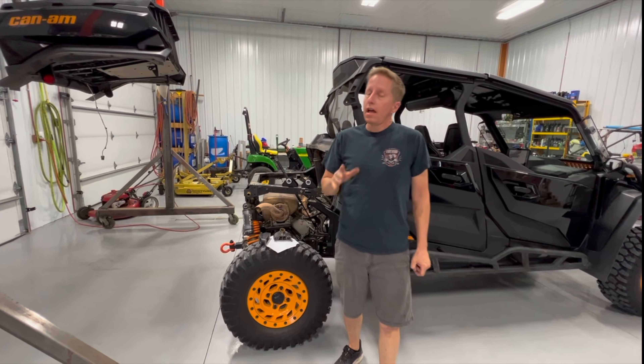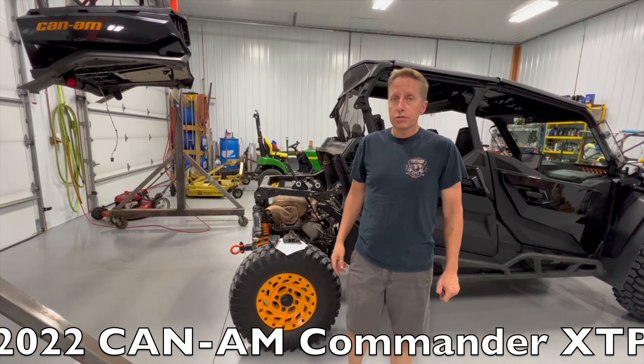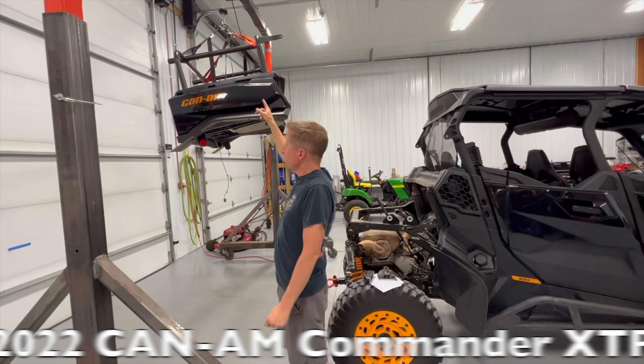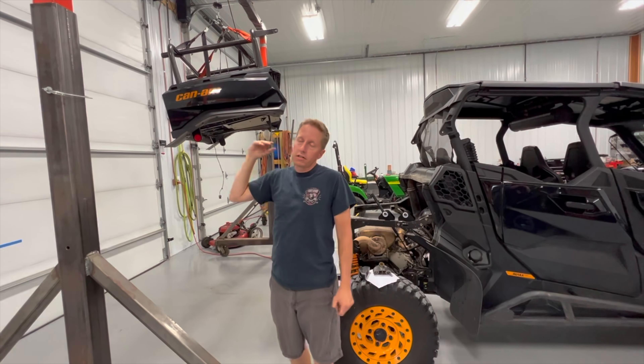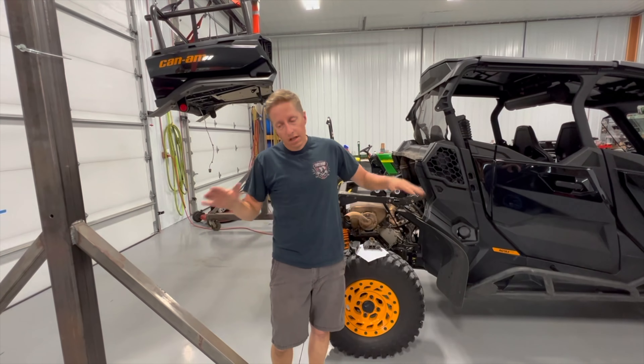Hey, I wanted to show you one modification that I wanted to do to this machine, just because the rooftop tent on the top up there, all that extra weight — and I carried a ton of luggage, and we kind of get a little rowdy on the trails once in a while, a lot of rocking, a lot of moving around.